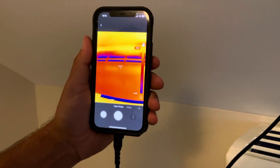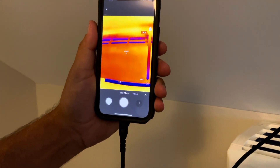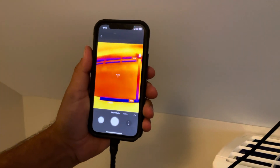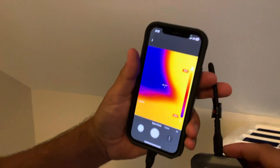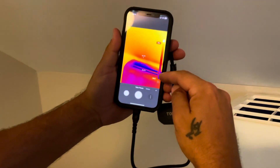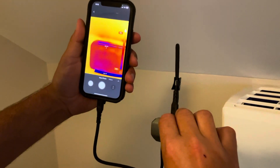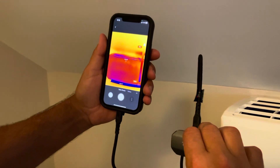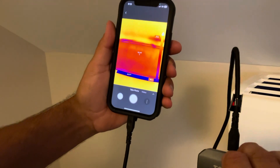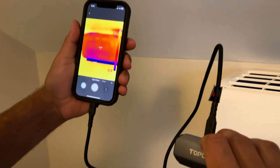If you look here it's actually giving me my supply and return temperatures at the same time, which makes it a lot easier. The slide bar on the side shows the highest and lowest temperature it's sensing — highest is 78, lowest is 49, which is the discharge of our mini split. We're in a bonus room right now.